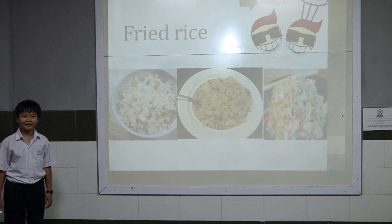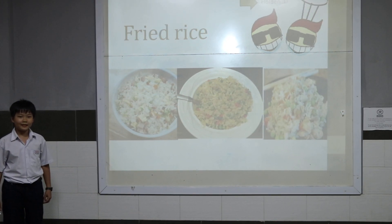Hello class, my name is Hongda. Today we will talk about how to make fried rice.